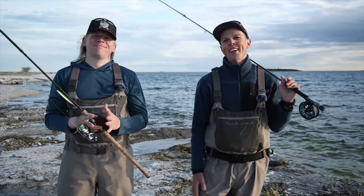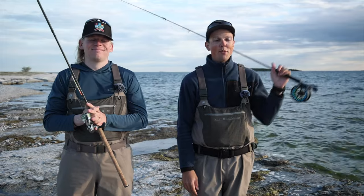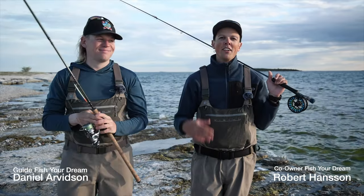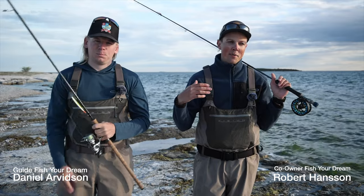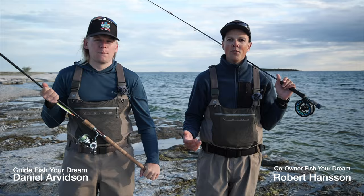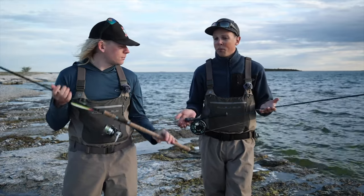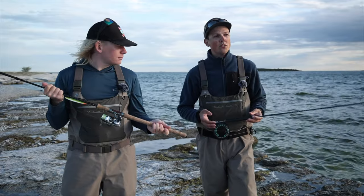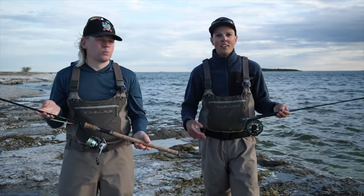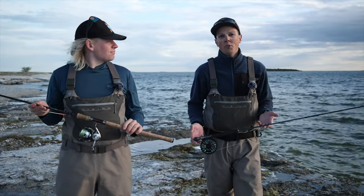Hello and welcome to the Gotland coastline where we work as guides for FisherDream. I'm the fly guy and Daniel is the spin guy. We get a lot of questions prior to guiding and during the booking process about what gear we use. So we're going to go through what we are using, our personal choices. You can of course go outside this to both the lighter and the heavier, thinner and thicker.